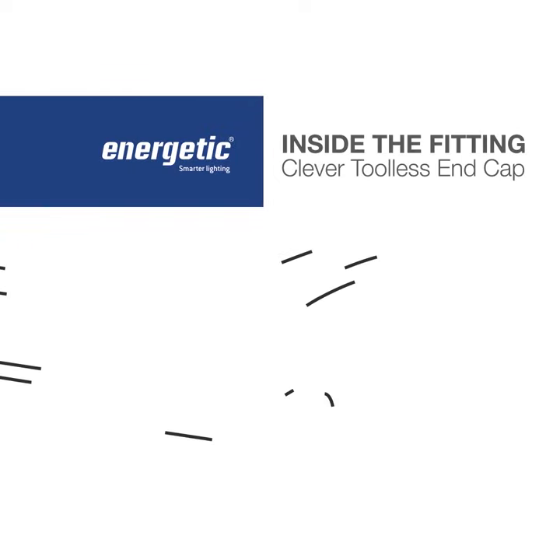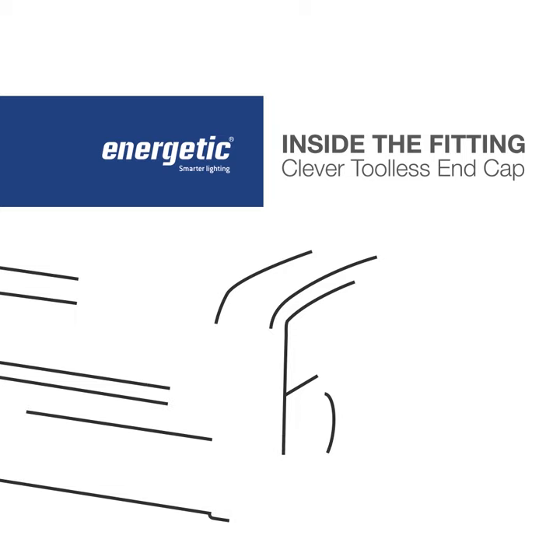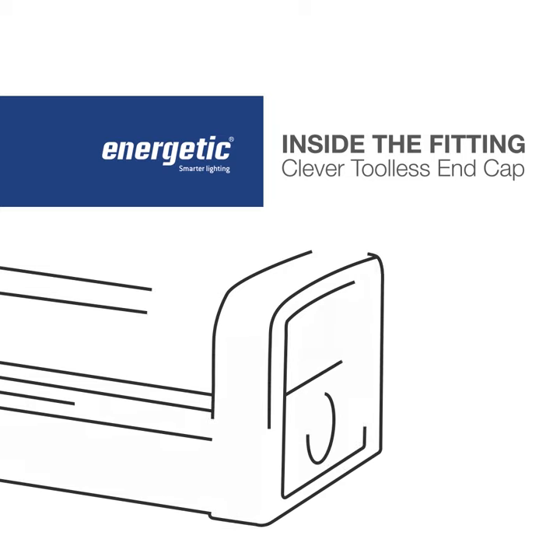Here at Energetic Lighting, we understand that electricians are busy and time is valuable. This is why we're constantly finding ways to make the installation process of our products quicker and easier.